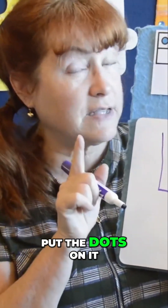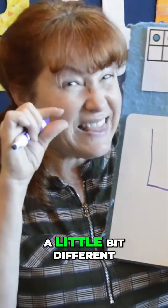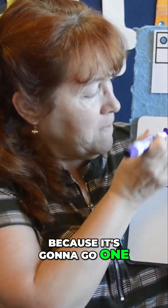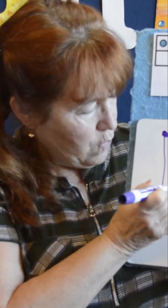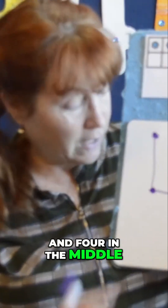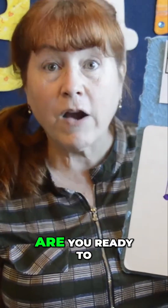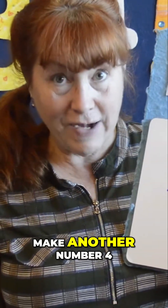Now I'm going to put the dots on it, and it's going to be a little bit different because it's going to go one, two, three, and four in the middle — right there. And this is how you count it: one, two, three, four. Number four. Are you ready to make another number four?